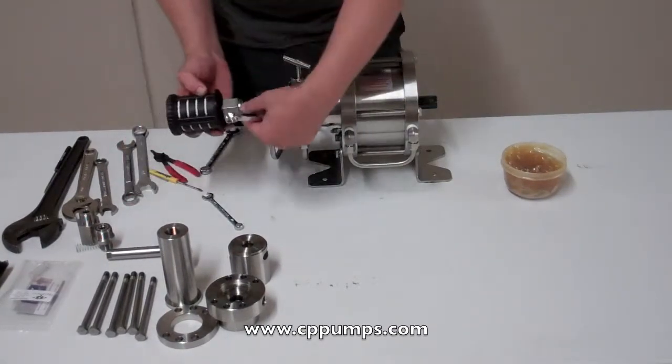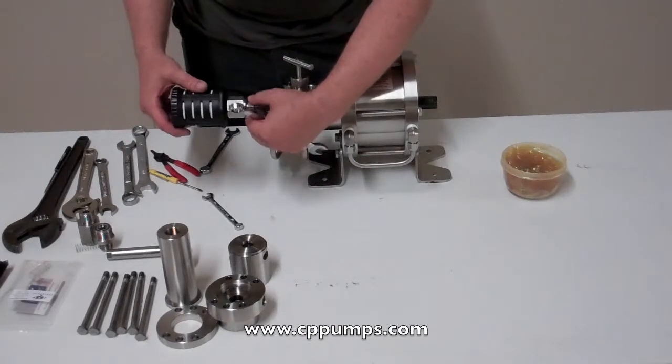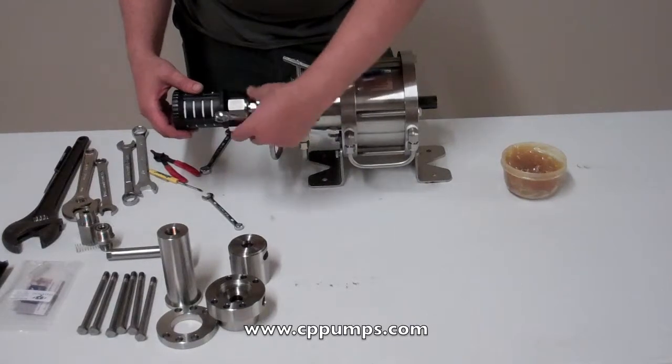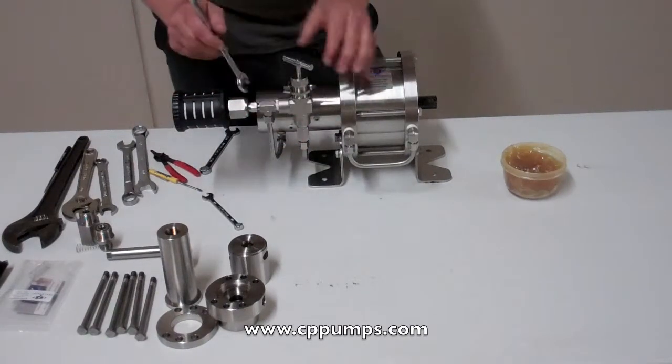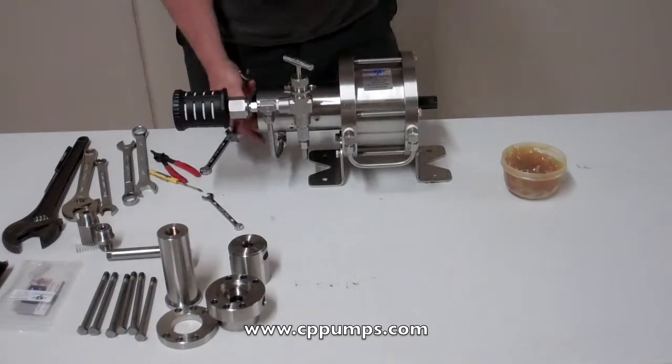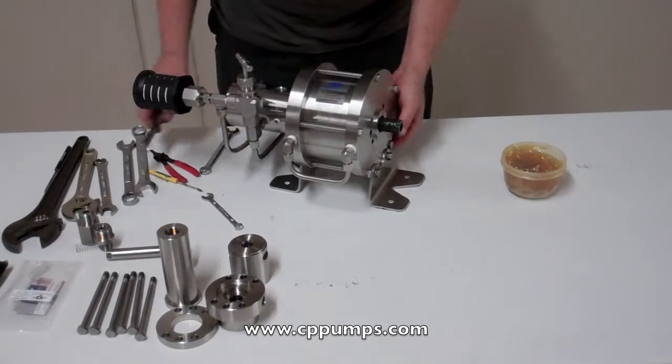And the muffler. So that's rebuilding the 6200 liter.